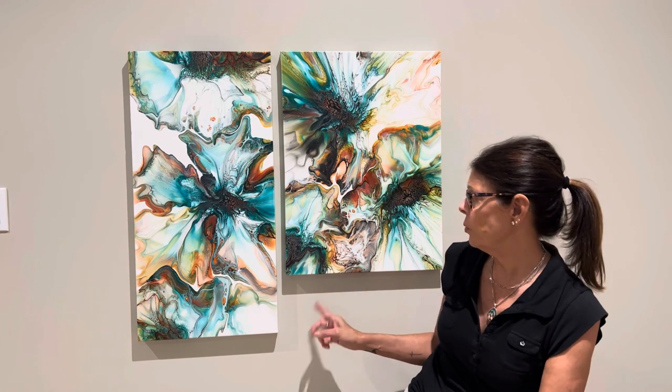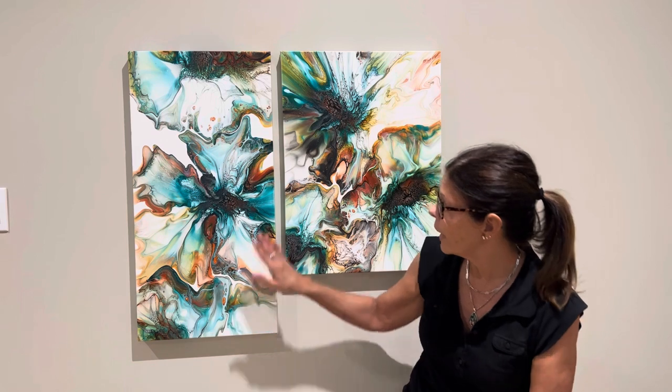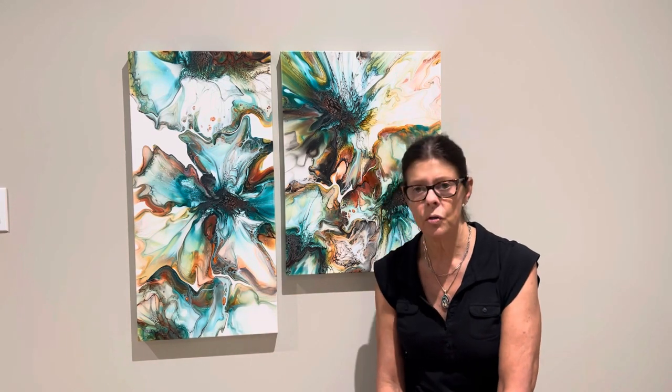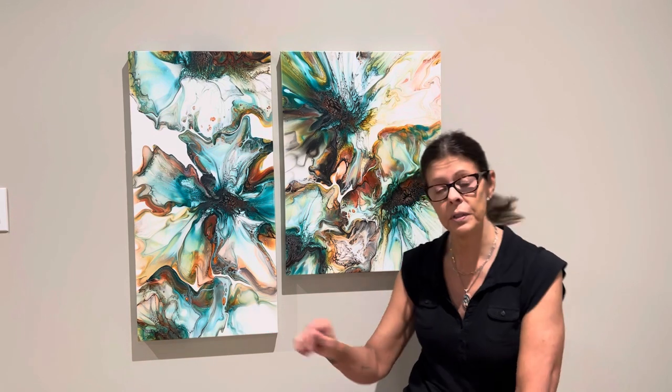This one is 18 by 24 and I think they both turned out spectacular. They dried real nice. We just need a top coat. I'm going to let them cure for about another week just to make sure that they're really, really dry, and then it'll be going to its forever home.